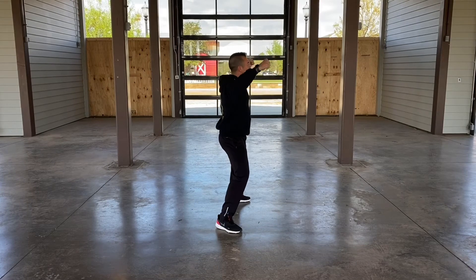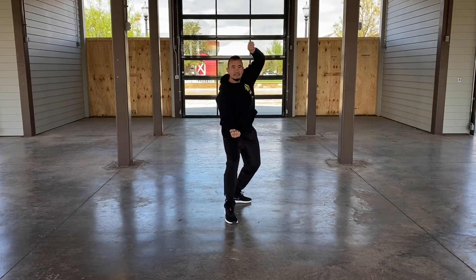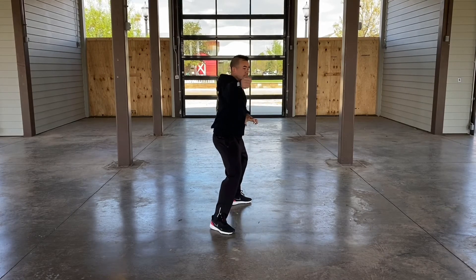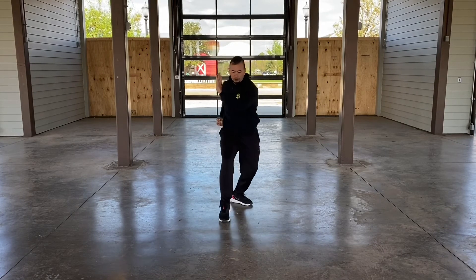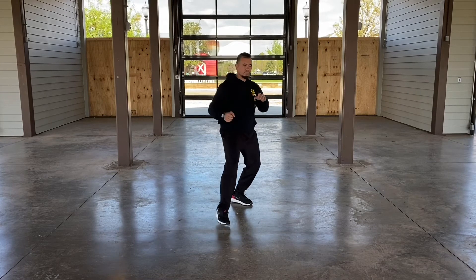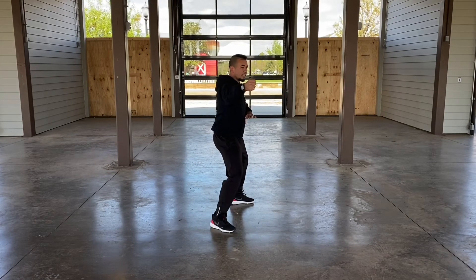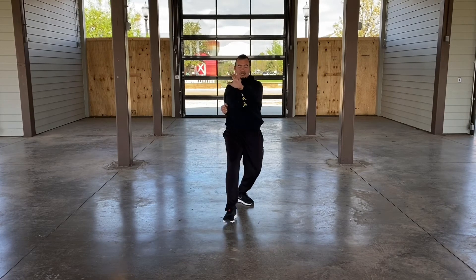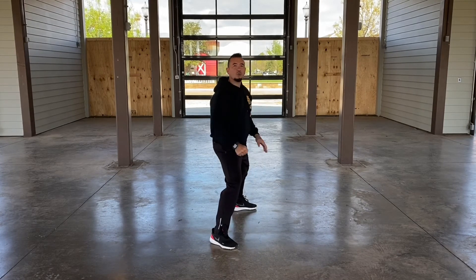So I'm here on 25, 26, rotate in, grab, 27 — pull into a back stance. Then 28, step forward into my strike on number 29.